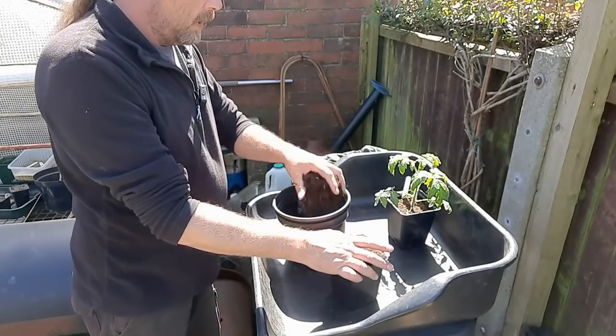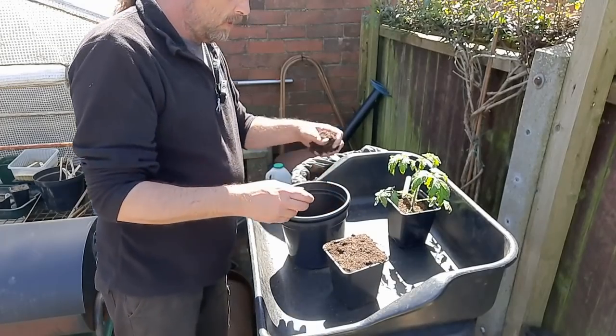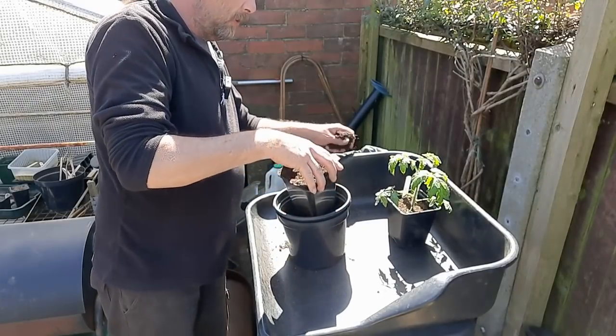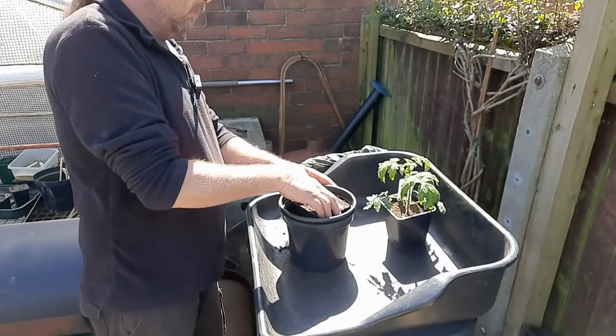So I'm just going to put a bit of compost in the bottom. Multi-purpose compost — it's just a mix of two. It's Wickes' own and some, I think it's John Innes. Bit of perlite in it. Nothing else.